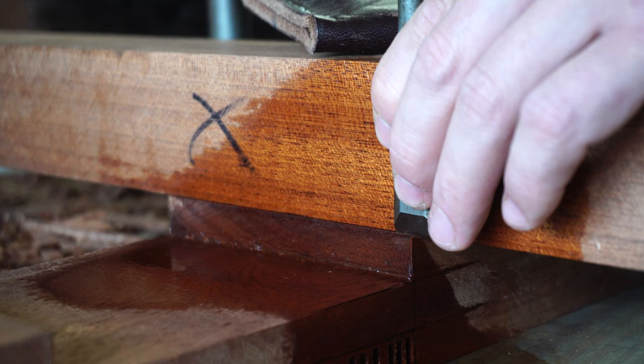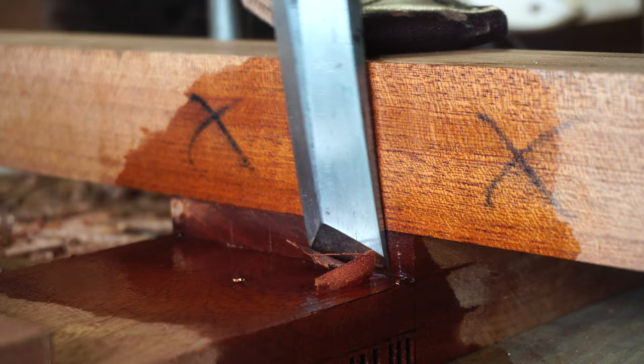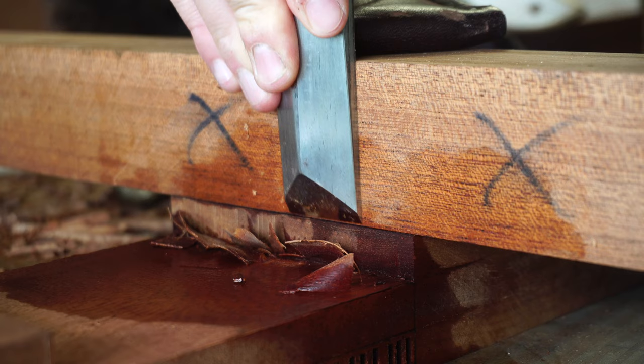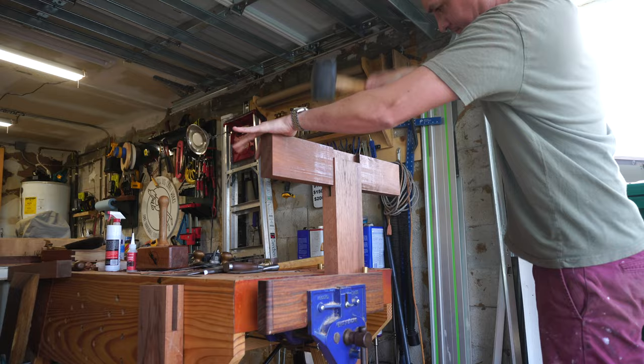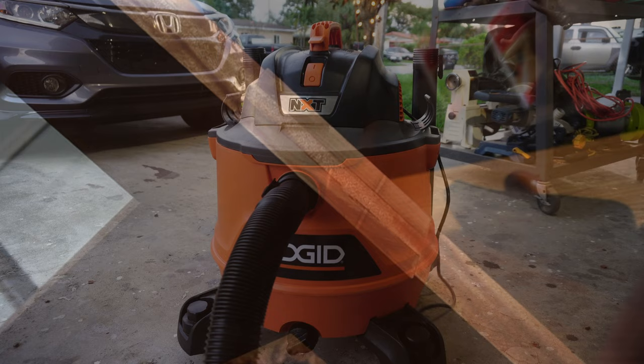I get a lot of questions about why I'm dampening the wood prior to chiseling. For the most part I'm using denatured alcohol to soften the grain for better paring. However, I did notice that with this mahogany in particular, good old-fashioned water was actually giving me better results. The only caution is to test whatever liquid softening agent you're using on some scrap, because certain woods can stain.